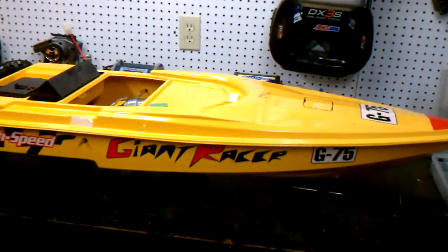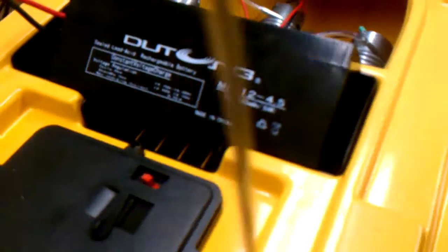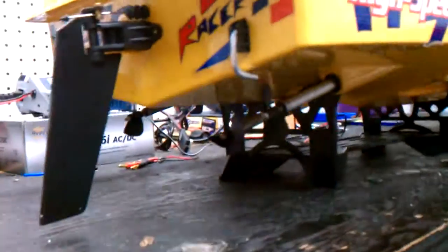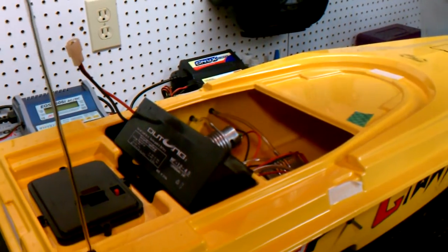So this is my new giant racer boat. It has three motors in it. It has a 12 volt lead acid battery. It has a big rudder on it. There are the three props. Here is the hatch. That's basically it.